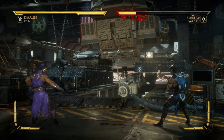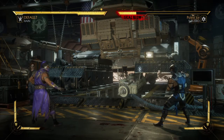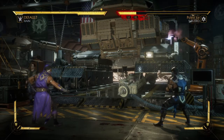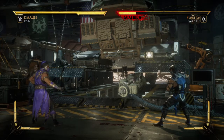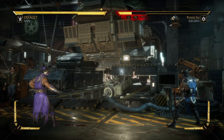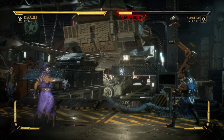Water Ball is a switch-out for the standard projectile he throws across the screen, and it's done by performing back, forward, two — that's back, forward, triangle on PlayStation or back, forward, Y on Xbox. The water bubble looks and sounds like this. It knocks them on their feet; they recover pretty quick, so be careful how close you are when you use it.